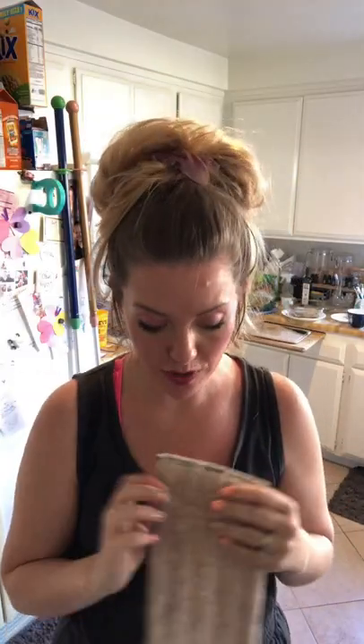The mop pads themselves — we have a couple of different options. The system comes with a dry and a wet. You're going to use the dry just as you would your dusting mitt. It uses static electricity to attract dust, dirt, and allergens. Just charge it up — I like to use the rubber brush, but if you don't have one, you can rub it against itself to get that static charge going.